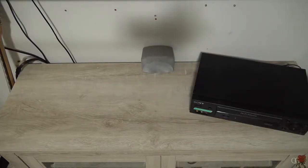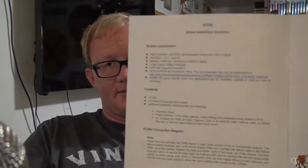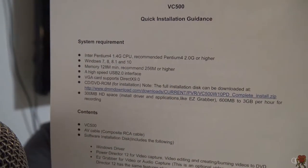So we've got VCR, RCA cable, VC500, and computer. Once we're all hooked up, we need to install the driver for the VC500 device. Mine came with an installation CD that has the driver on it. It also comes with a little booklet — just inside the first page, in blue, there is a link for the driver right there. So you don't really need the disc. I'll include that link in the description as well if you want to follow along.